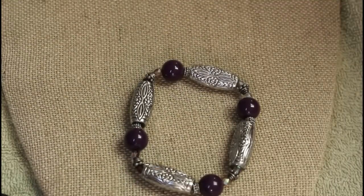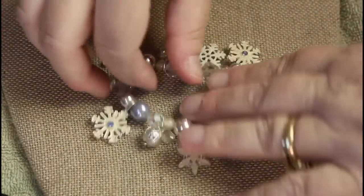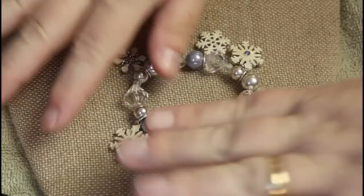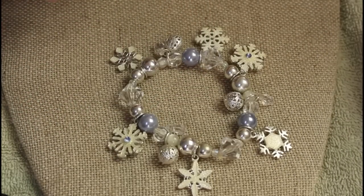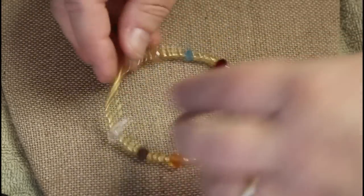Same thing with this — not very heavy. Snowflake stretch, mostly plastic, still cute. My goodness, when are we gonna be done with bracelets?